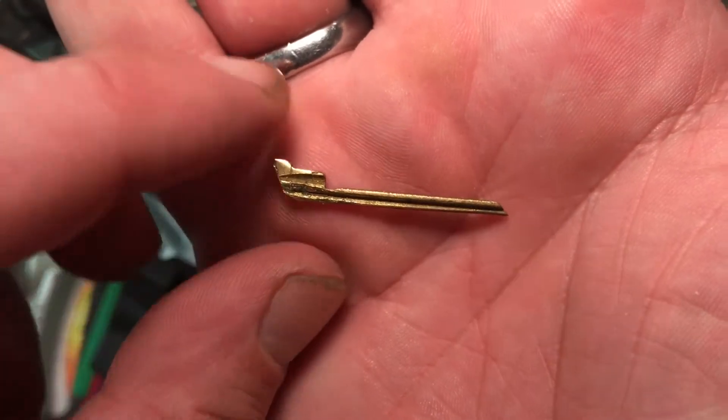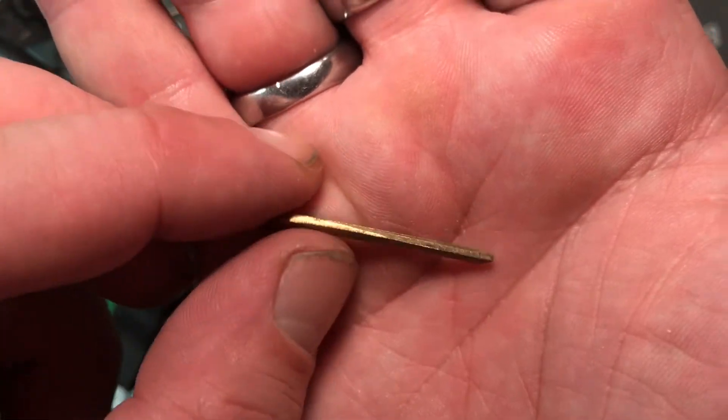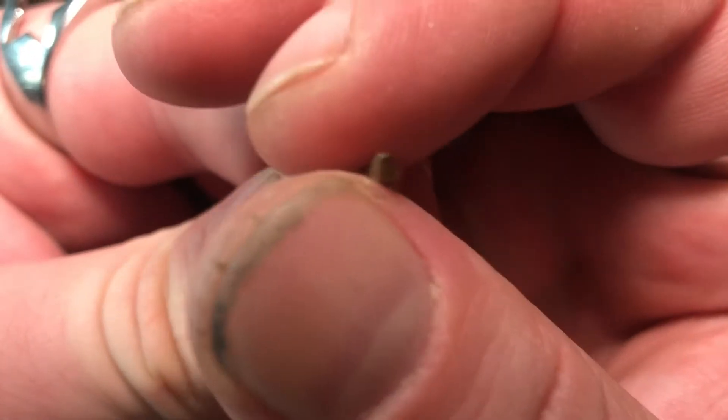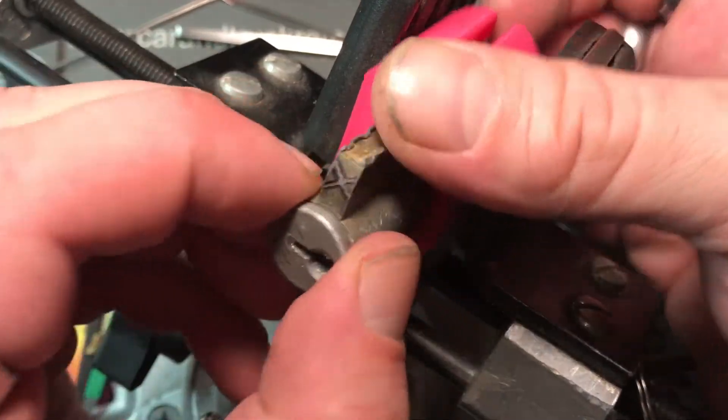I don't know if y'all have seen this little guy here — it's just basically a Schlage key I cut down, like super super tiny, super super small. Anyway, let us gut this thing.